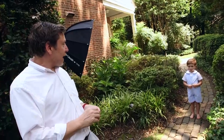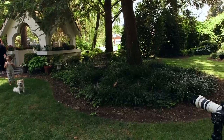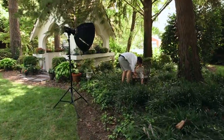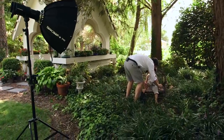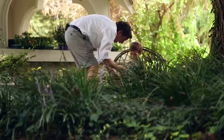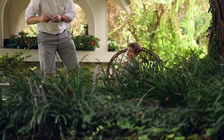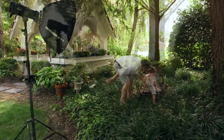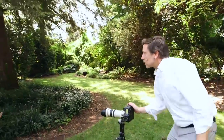Carter, you want to change clothes and then come back out? Let's go! Let me see if Daddy can help you over to that bench — you can sit on that bench. Put your toe up here. Okay, hold right there. So now I'm going to work with Carter and do some loose, illustrative style — something a little bit more illustrative. And that's the shot right there.